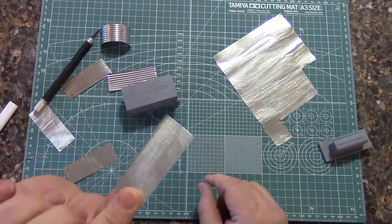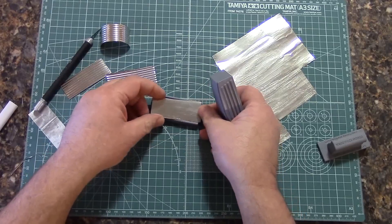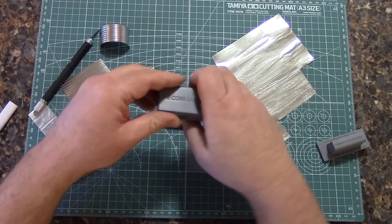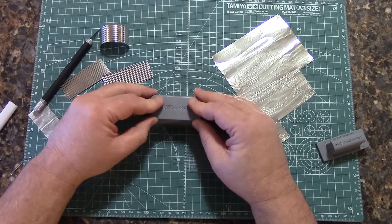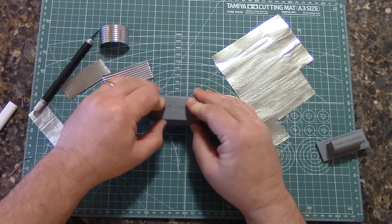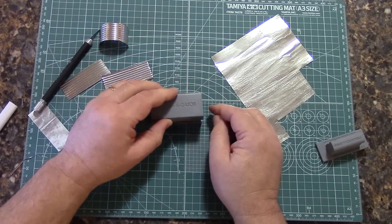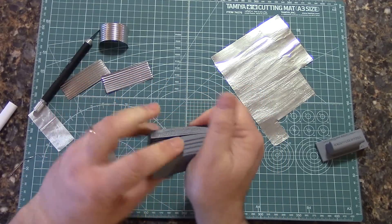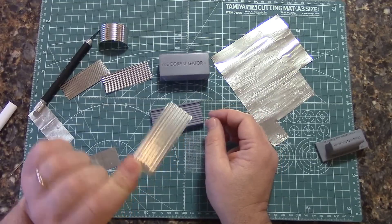You have a flat piece. What you do is you drop the sheet into the bottom of the tool like so, drop the top onto it, and roll it back and forth a couple of times, and you instantly have a sheet. If you don't quite get the ends all the way, sometimes it's easier to pick it up and go like this. Then you have a perfect sheet of corrugated steel.